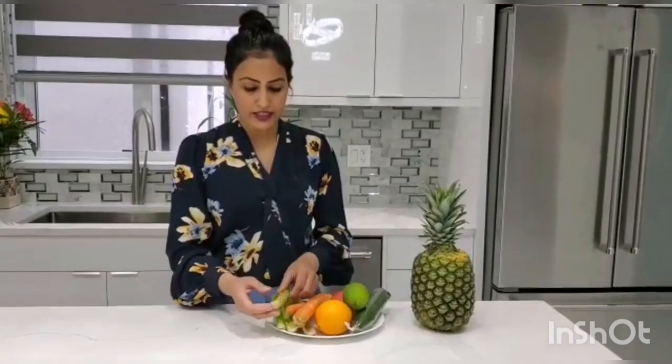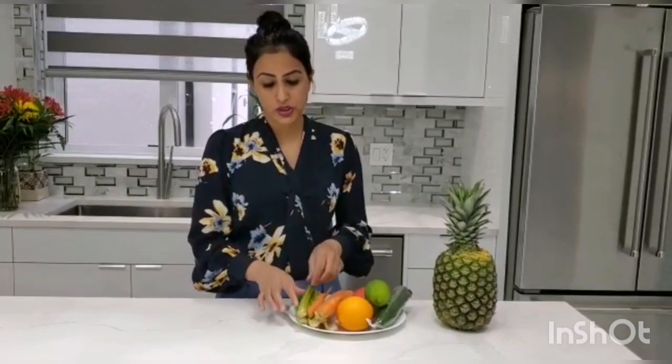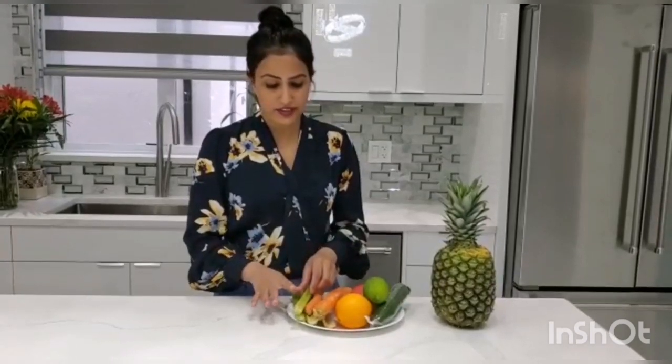The second ingredient is celery. Celery is loaded with vitamins and minerals. It will help to alkaline your body, reduce inflammation, and it helps with weight loss — with zero calories. Celery is something that has mostly water and no calories, so it's another one I will be using.